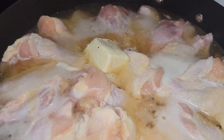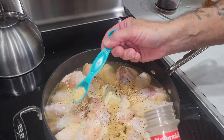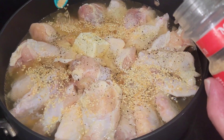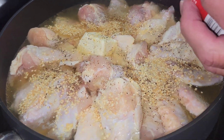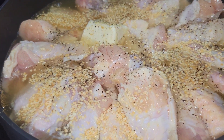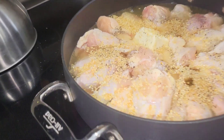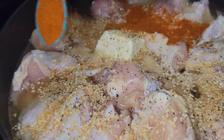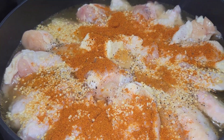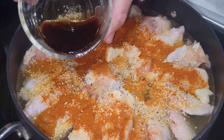Half a teaspoon of pepper, four teaspoons of minced garlic, a good teaspoonful of paprika, and two and a half tablespoons of soy sauce.